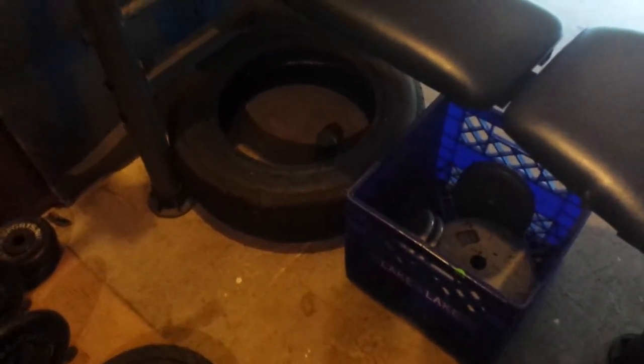Welcome to my home gym! The other day I was out at a rummage sale and I got a basket of weights and this EZ curl bar, which is in almost brand new shape, along with the solid bar plus the weights that are on that bar.